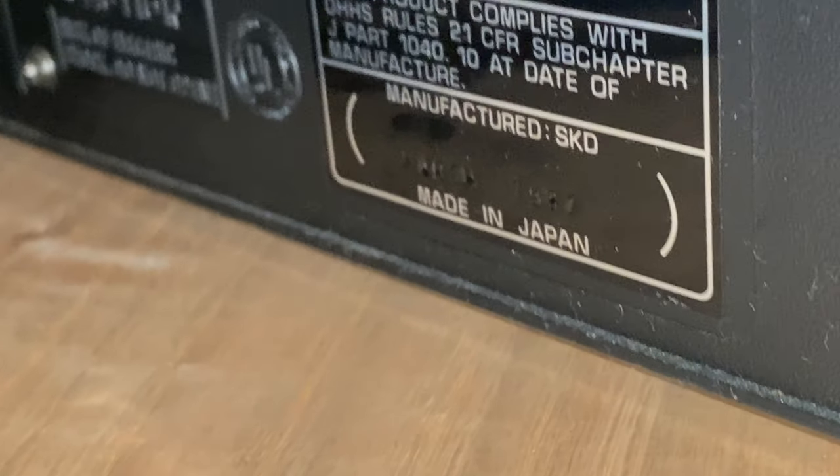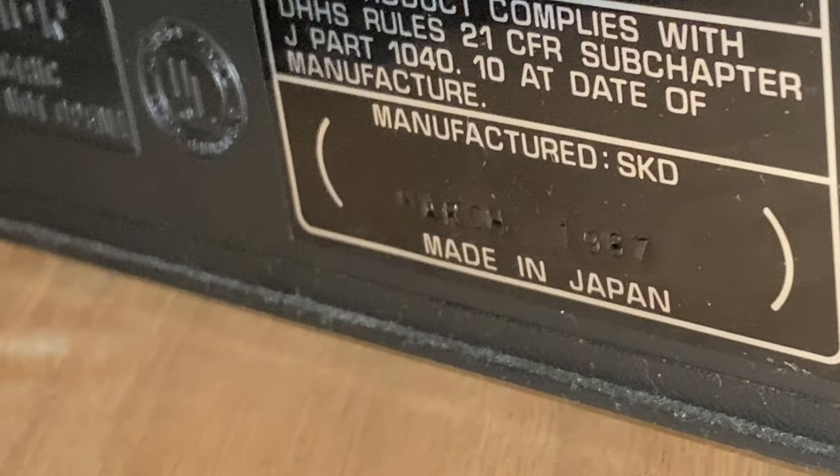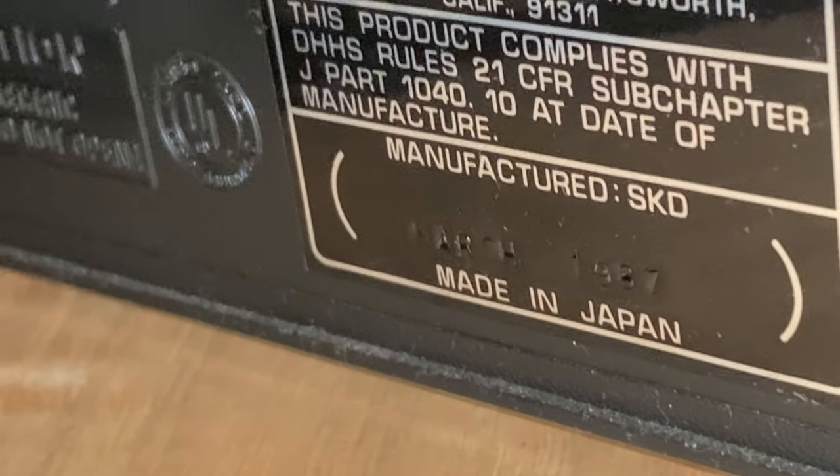This one is from 1987 — let's see what we've got there. March of 1987, so three years before I was born.